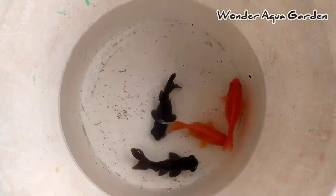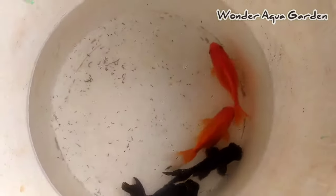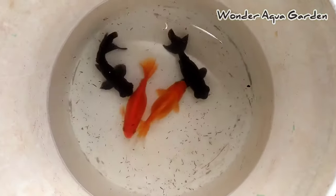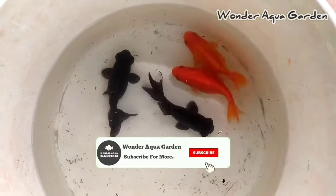Welcome back to OnTrackwagadan. Friends, let's talk about the gender of goldfish. There is already a goldfish unboxing video — that goldfish video is available on our channel. In the description box, you can check the link to that video.